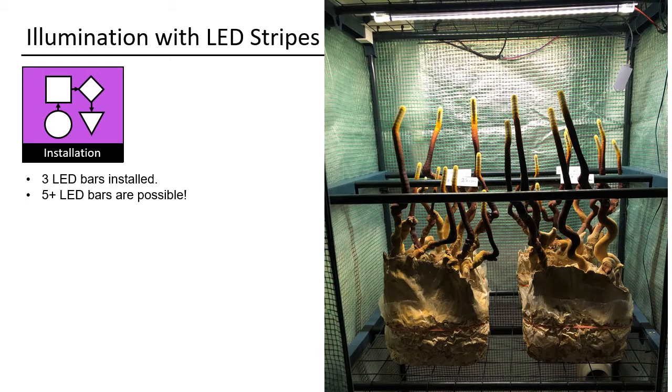Here you see the mushrooms I grew with the lights. You can see the little waves on the top — they resulted because of the turning of the lights on and off during night time. Now I will show you a video of the second solution.